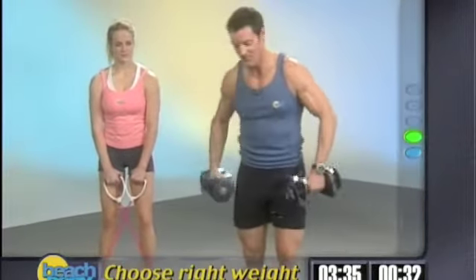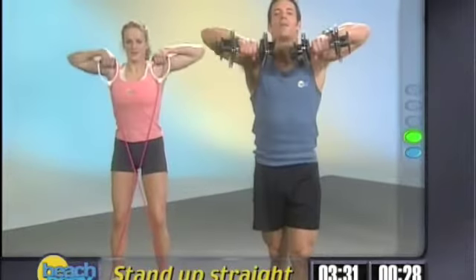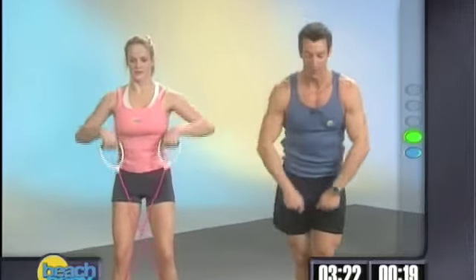Are you kids ready? Up we go, and down. Up we go, and down. Now, a natural tendency on this exercise is to fall forward when the weights are here — you'll go up and then fall forward. You don't want to do that. It puts pressure on the lower back, which is not a good thing.